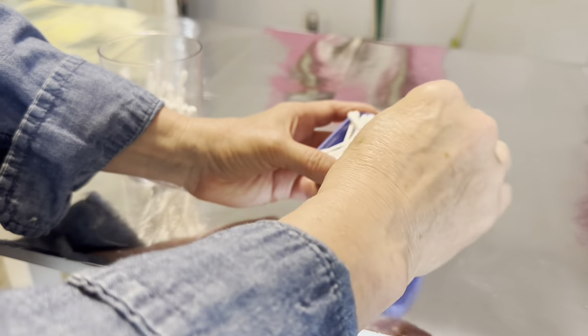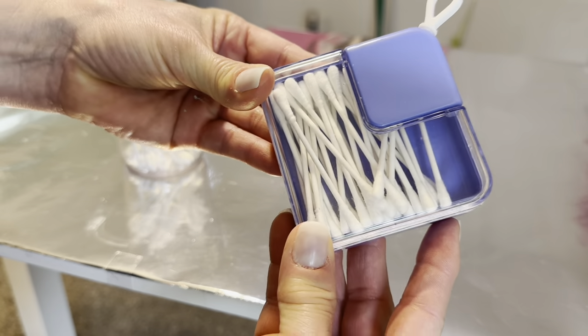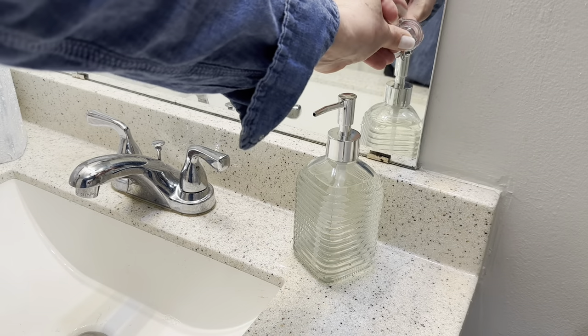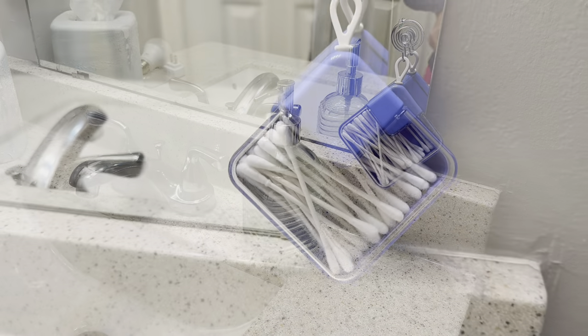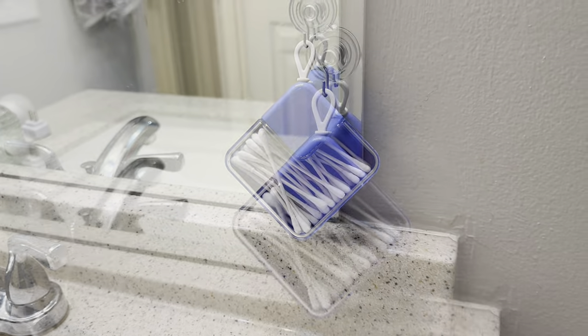There's just something so gratifying about finding an organizer for a commonly used object and that's what this case is for — cotton swabs. It fits them exactly. I also like the fact that it has a handy little loop on top so you can use the same suction cup trick, and it's clear so no need to label it — everyone can see what's inside.